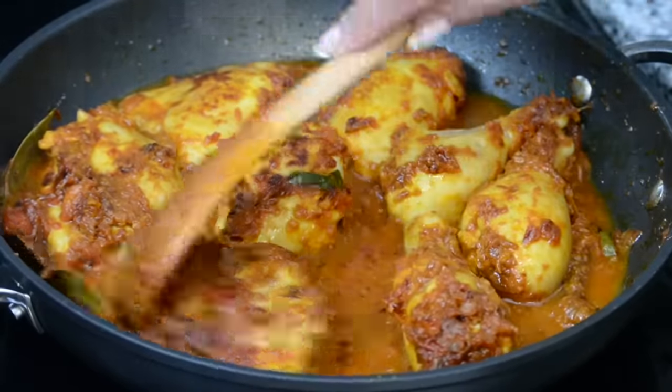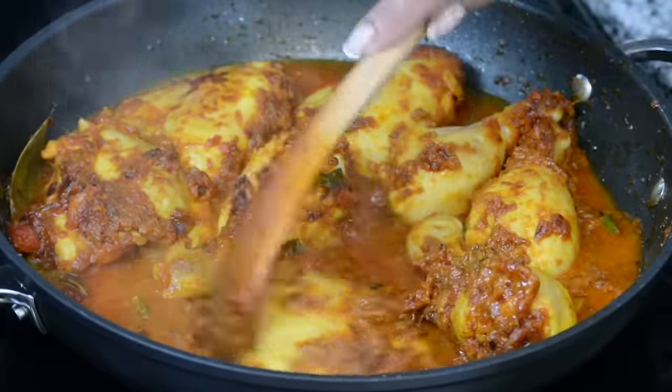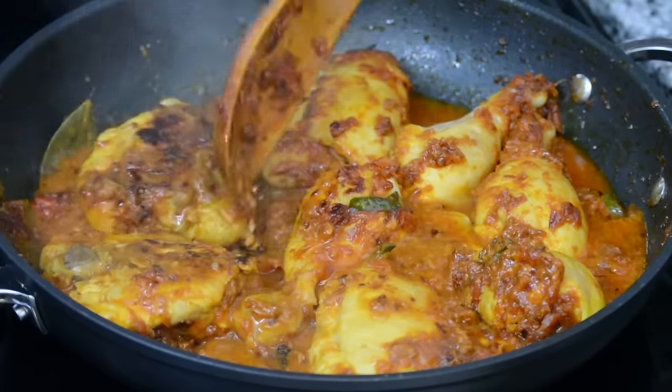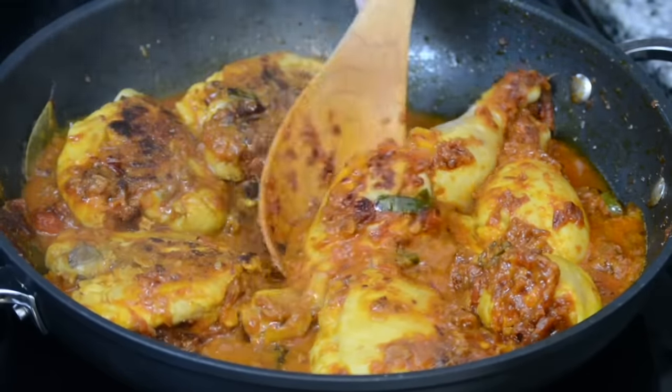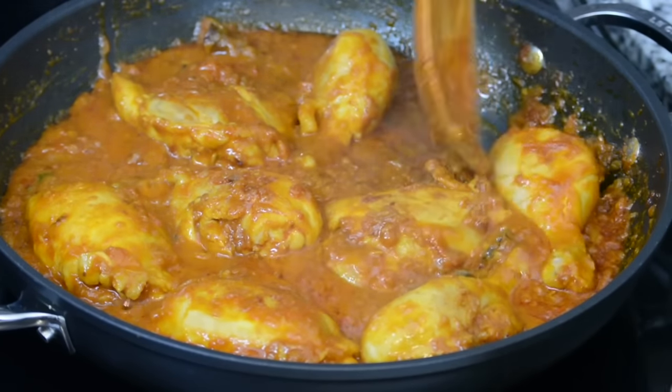When searing the chicken and flipping the pieces over, make sure to be a little gentle with them so that you do not shred the chicken. A good tip is to use a wooden spatula or spoon when cooking the chicken. Now we're going to lower the heat to medium and allow the chicken to cook for another 10 minutes or so. You can see that the onions we added have made the curry nice and thick.